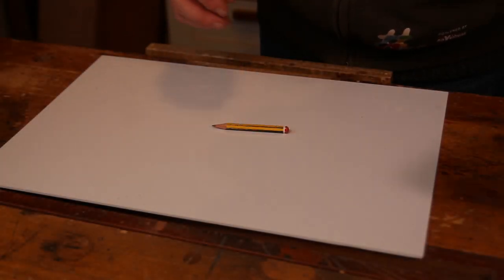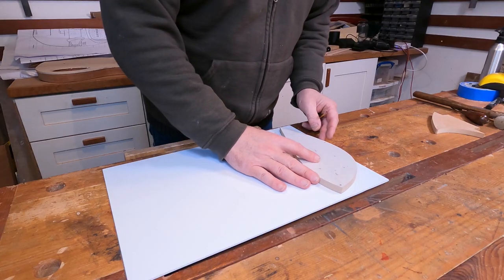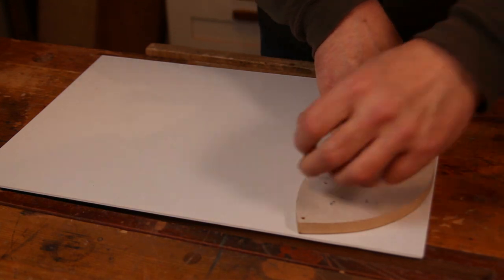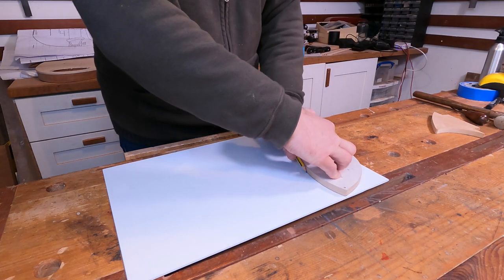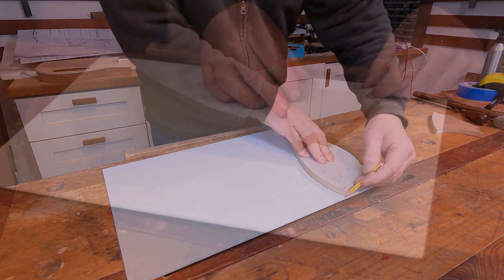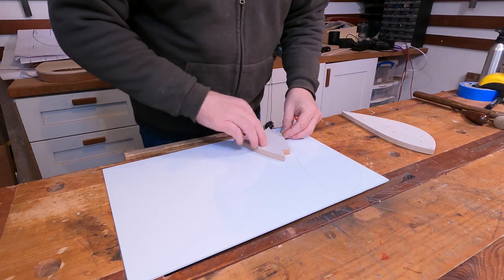With the drill press work done, it's now time to get these onto the material, roughly mark around the templates — hopefully this pencil will show up okay — and get them to the bandsaw to get them quite roughly trimmed to shape.